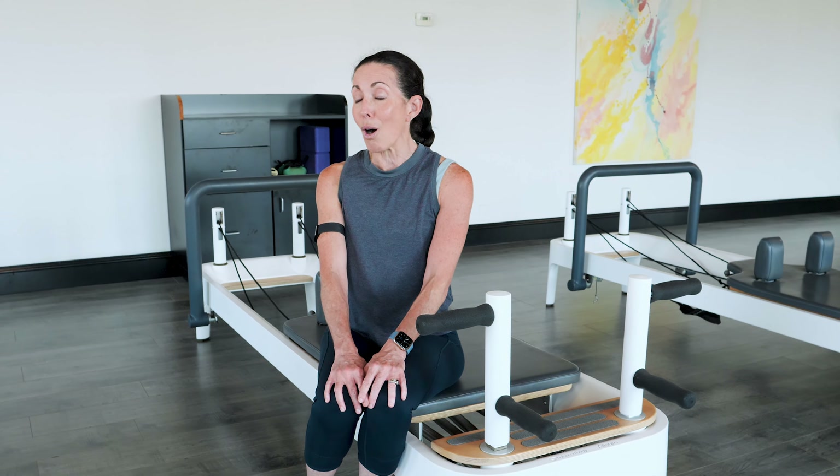Hi, I'm Shannon Barbadian, owner of Root Fitness, and today we're going to be working on Balanced Body's Allegro 2 Plank Bar. We're going to be working the upper body and lower body all in one segment. So let's get started.